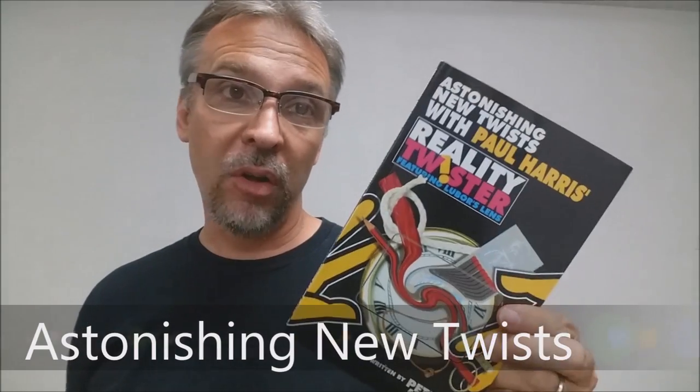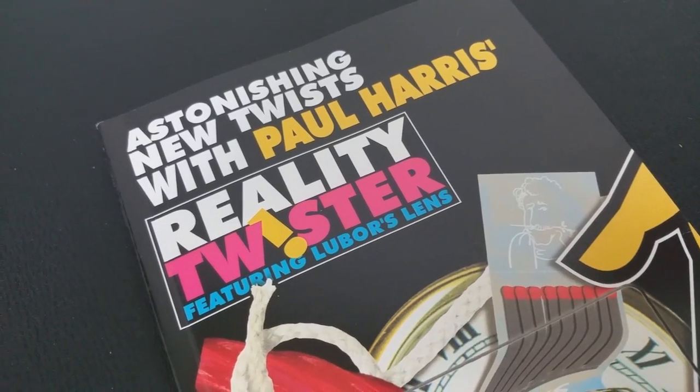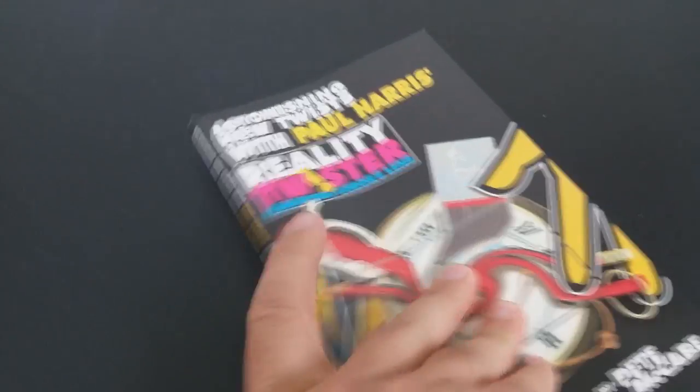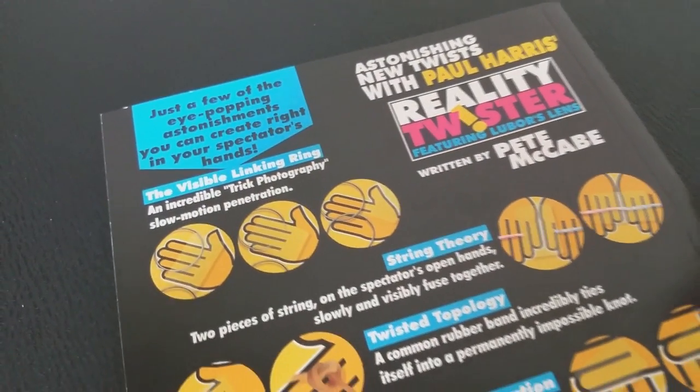Today we're going to look at the book Astonishing New Twists with Paul Harris's Reality Twister and the Luber Lens. This was a book put out by Pete McCabe. He's the author and also kind of the editor, since a lot of the tricks in here are submitted by other magicians. It's a book that features some ideas on using the Luber Lens.